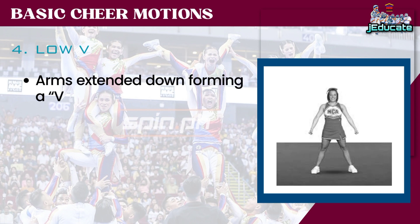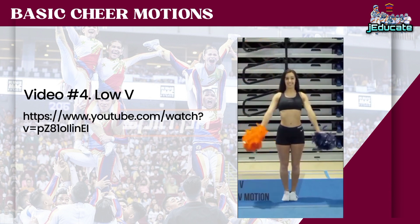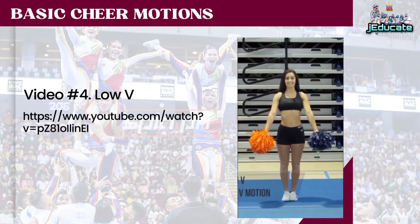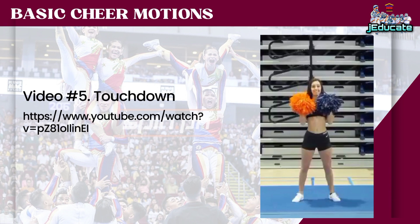Number 4: Low V. Arms extended down forming a V. Number 5: Touchdown. Arms extended straight up and parallel to each other, fist facing in.